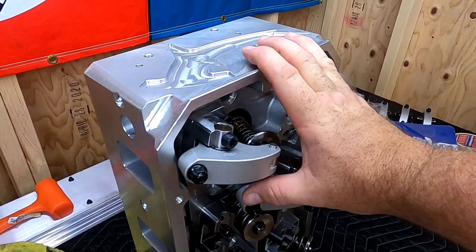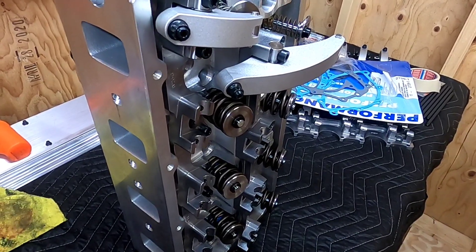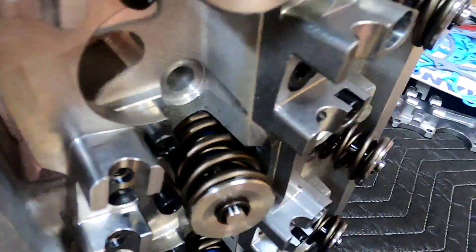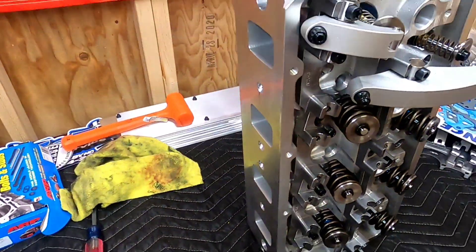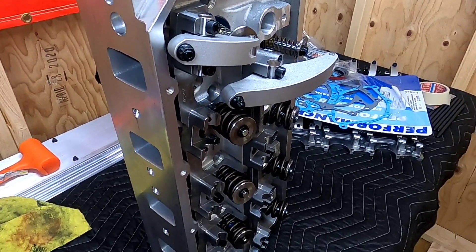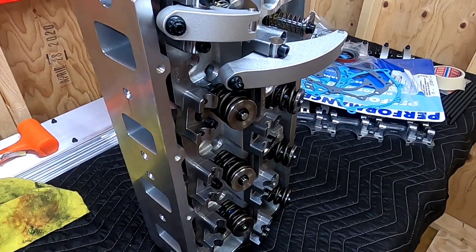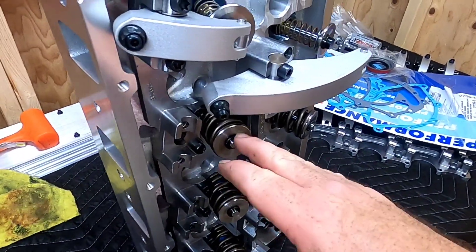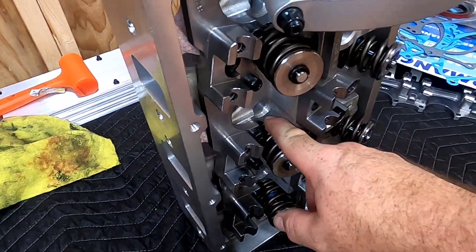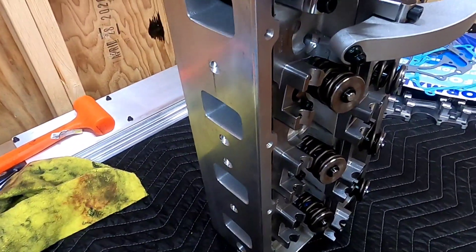Before I bolt these Hammerhead Performance Engine heads on the Mixed Up Boss short block, I've got to do some things to them — one of which is my fault. If you look here, you can see I'm getting very close to having clearance issues with the valve spring and the head. When I ordered these heads from Greg Brown, I didn't specify what size valve spring I was going to run. This is a 1.55-inch valve spring, and he thought I was going to be running a 1.5-inch. So I've got to take these back off and clearance the area to accept these valve springs so they won't be rubbing the rocker shaft balls. That's number one, and that's my fault.